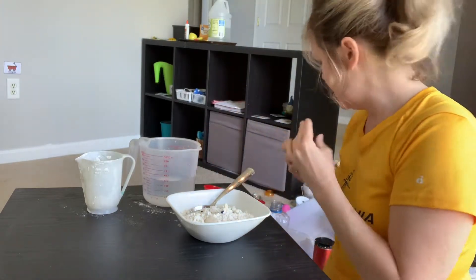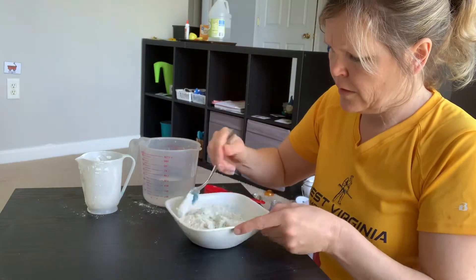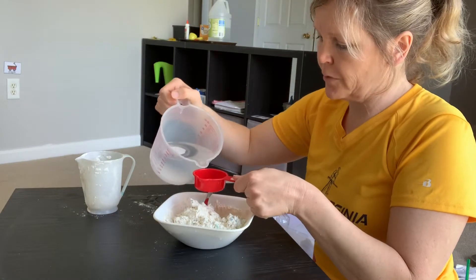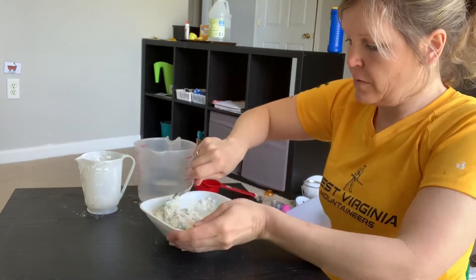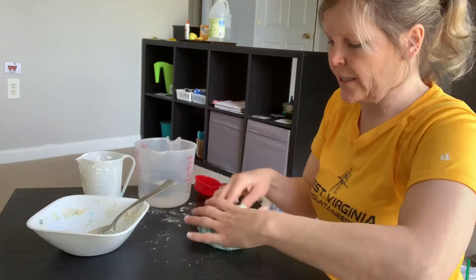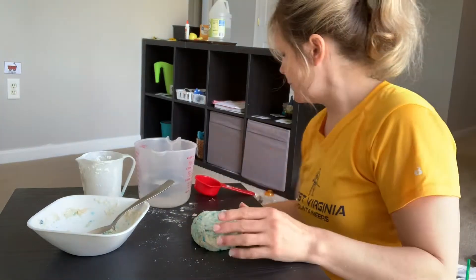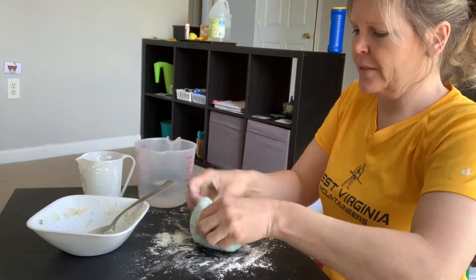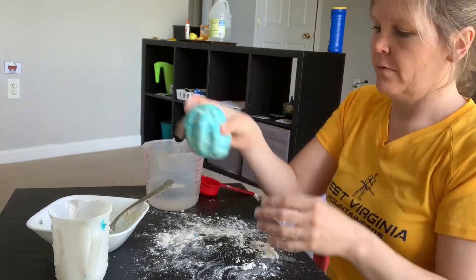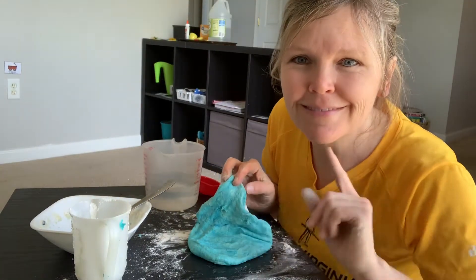Of course, you can mix colors. Definitely going to need more water, so let's increase to another fourth of a cup, which would be a half a cup. Just put this on the table — it's feeling a little sticky, so I'm going to add some more flour. Keep playing with it till you get the consistency you want and the color you want. All right, have fun! Bye guys!